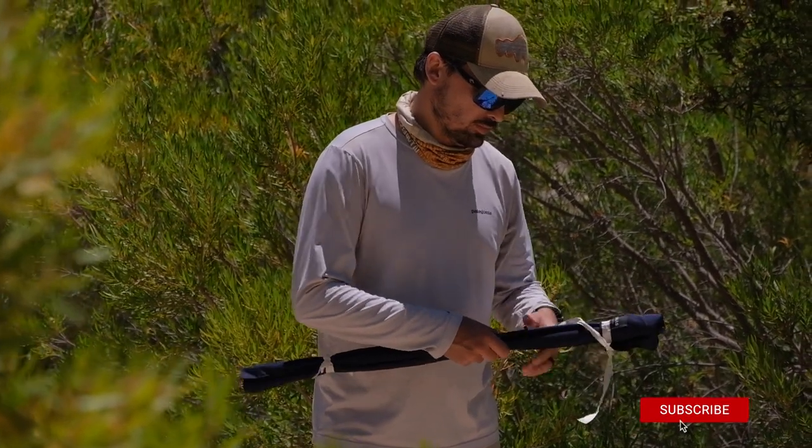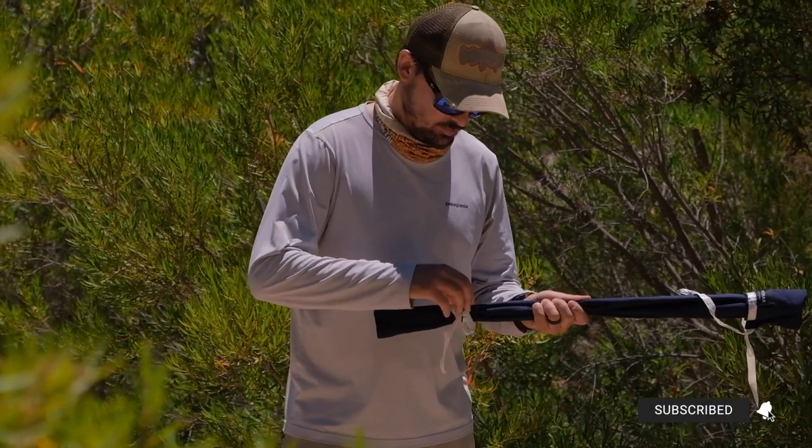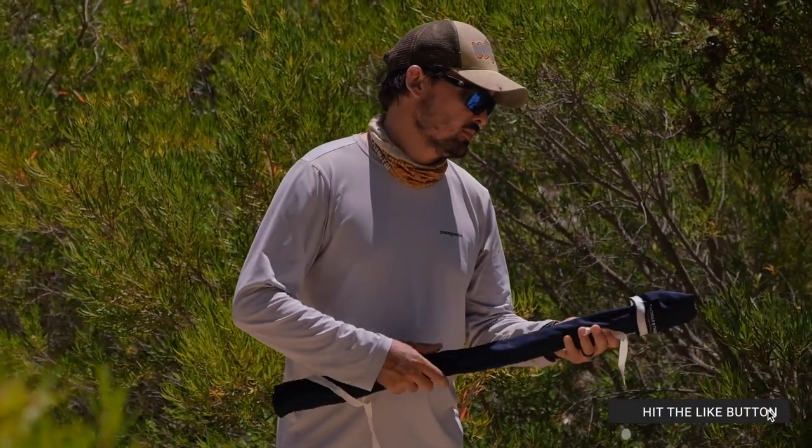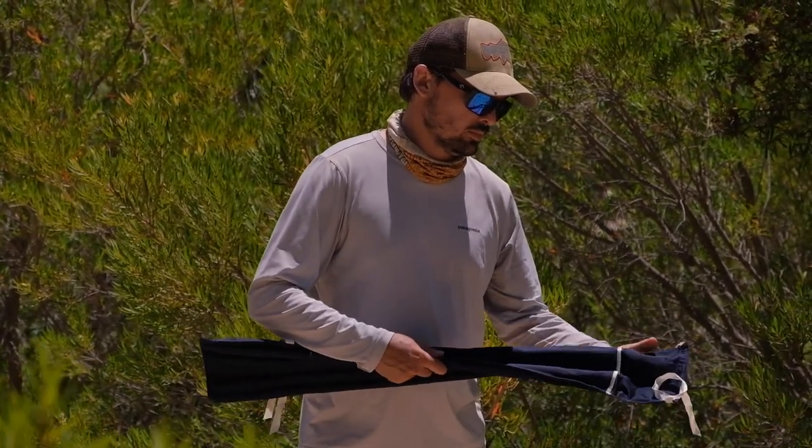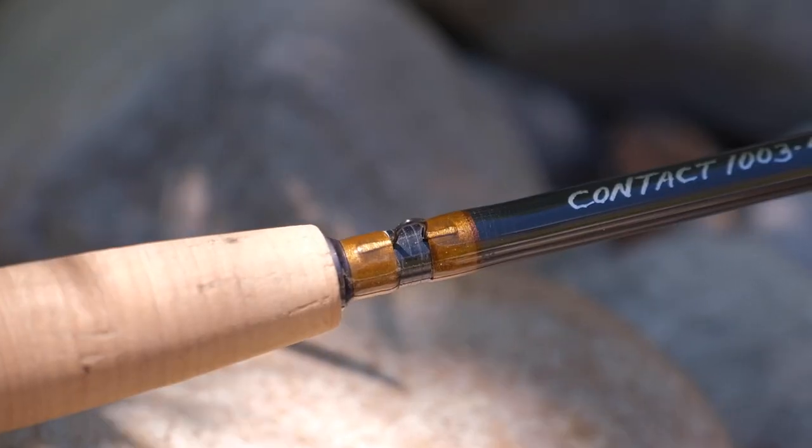This specific rod is the 10 foot 3 weight version and it is a prototype — one of the prototypes used during development. It has exactly the same blank as the new version, just with some of the older cosmetics, and that's why you'll see that it still just says 'Contact'.